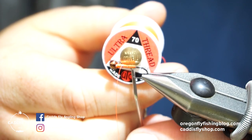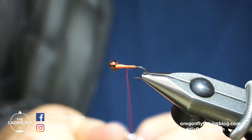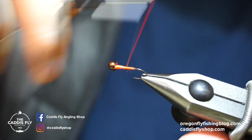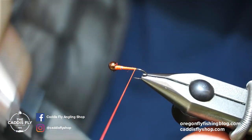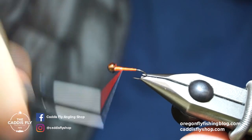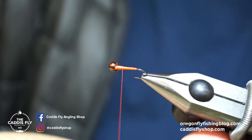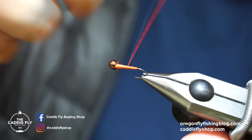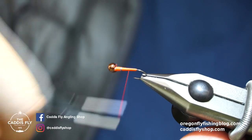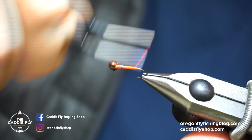This is fluorescent fire orange UTC in 70 denier. I'm just going to build up a little bit of a thread base — kind of an underbody — because I want the body on this to be a little thicker than it would be otherwise. Just building up a little bit of a taper right up to the lead. That's 0.015 lead wire behind the bead.